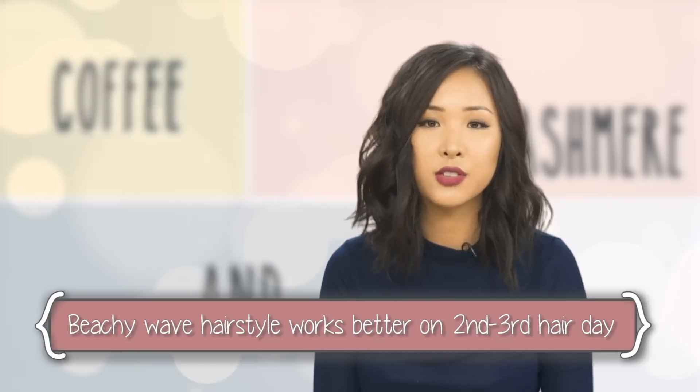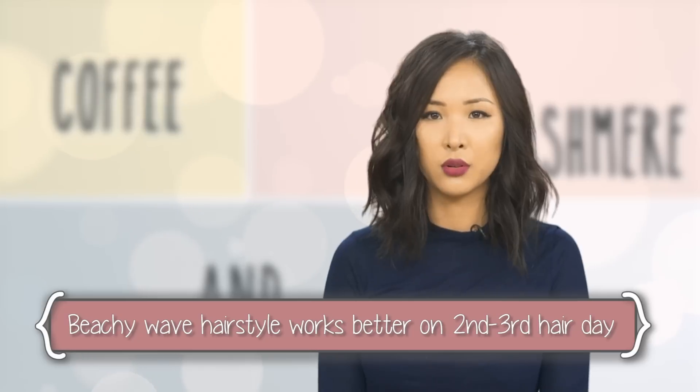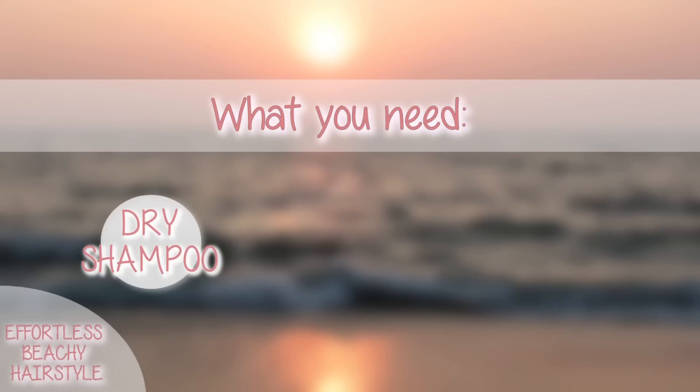So this looks really easy to achieve. You only need maybe two or three products. The first one is dry shampoo. The look works better on second or third day hair because there's more grit and more oils, and by using dry shampoo it'll lock in the curls longer.